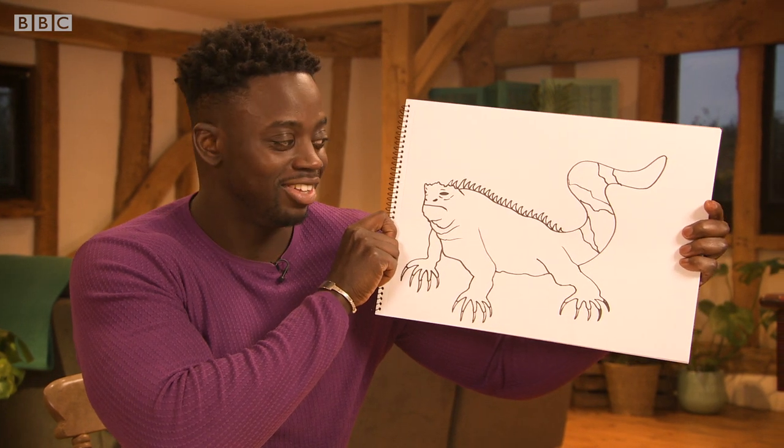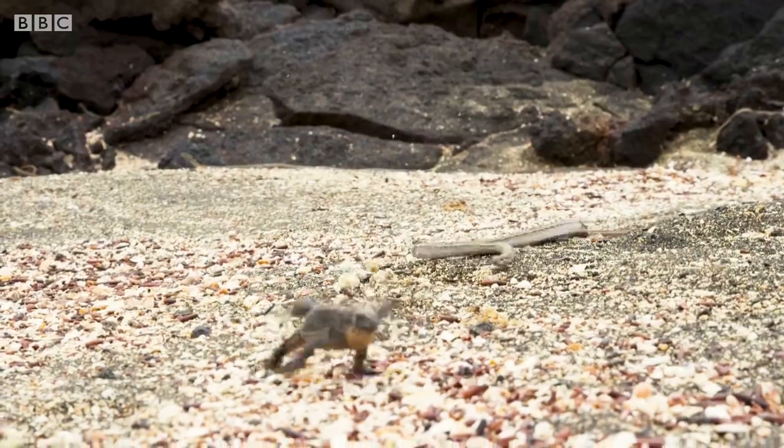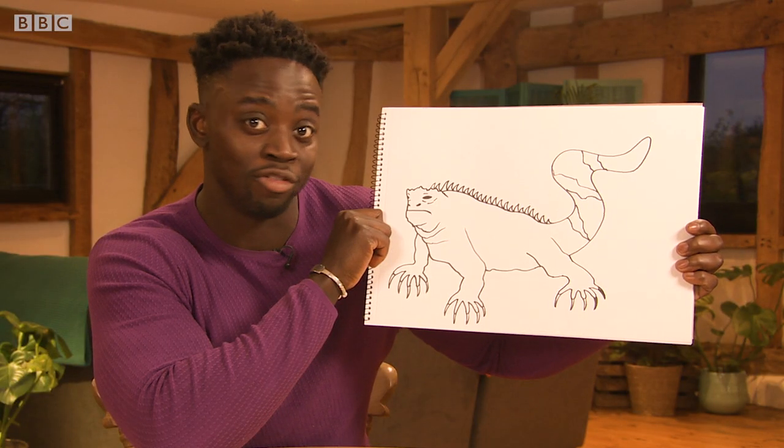And the iguana, in three minutes. Just. Saw this amazing footage of this baby iguana running away from a load of snakes, but this iguana — he ain't running from nobody.